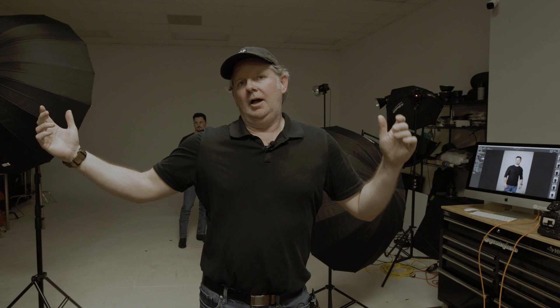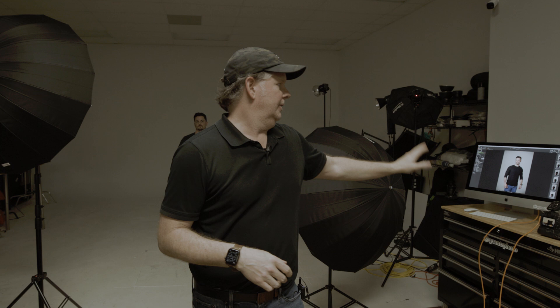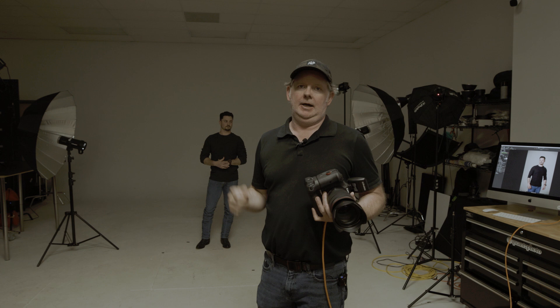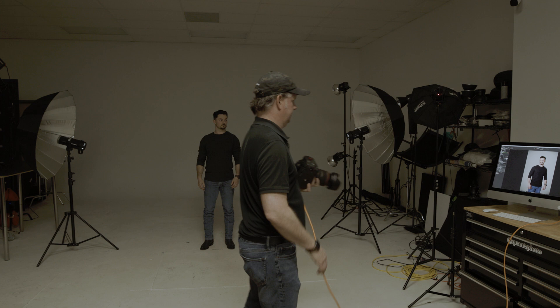For the cross lighting setup, I've moved the umbrellas from in front of Kevin and placed them directly to either side of him. The power is evened again at 50% on each light. The lights are closer to him, so I increased my f-stop by two stops so we're not completely blown out. Let's do a couple of shots and see how this looks in comparison to what we started with.